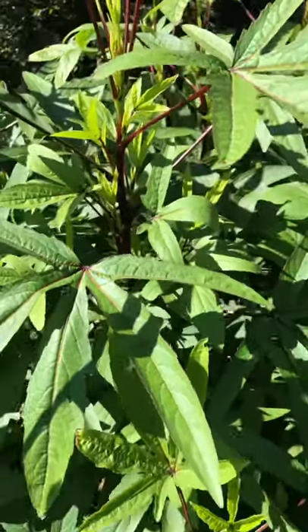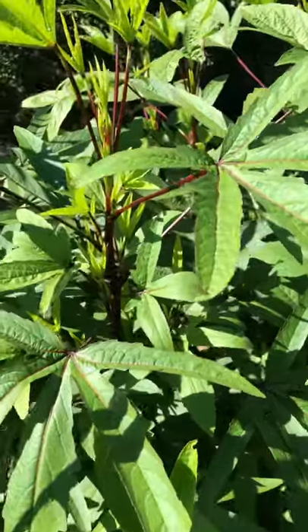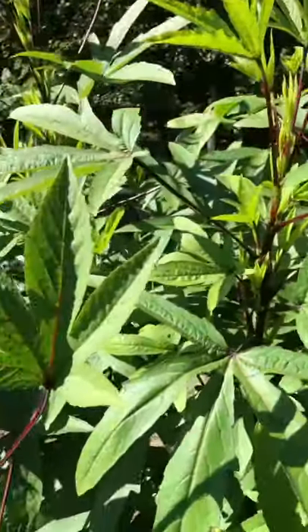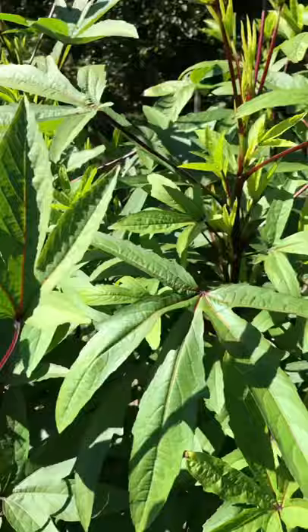Peace, family. Alright, so real quick, this is my Jamaican sorel, my roselle. And this question is for anybody else who has been growing this and understands how these plants do.